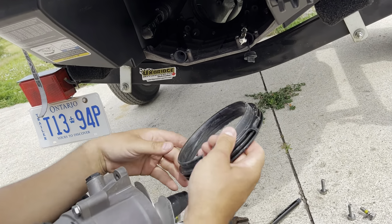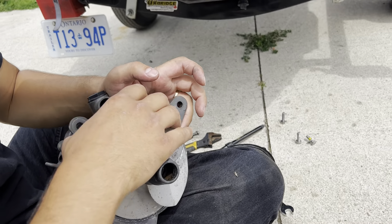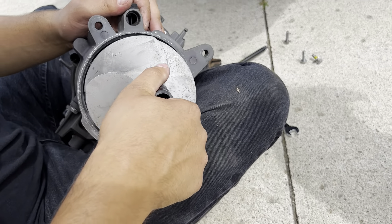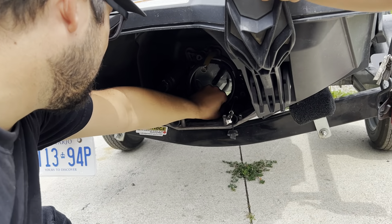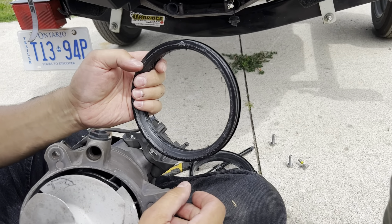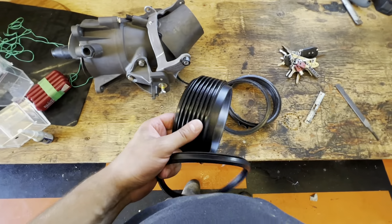You can see this is the wear ring — it totally blew up. You can see it actually got pulled through here too. This section has the gasket on it, so you don't want to lose that. There were rocks in there — that's what caused this.